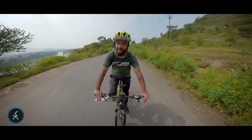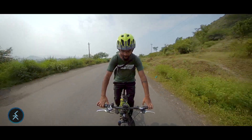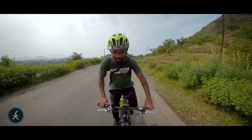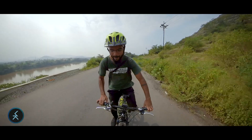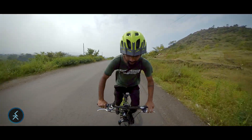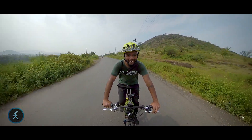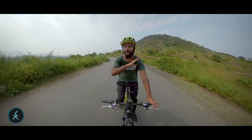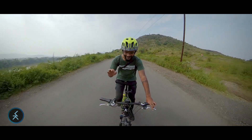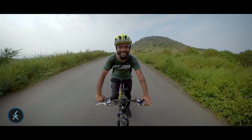To answer your first question — do you experience any bobbing while pedaling on steep inclines or while standing and pedaling — there is no bobbing experienced at all whatsoever, even while climbing on steep inclines or while standing and riding.